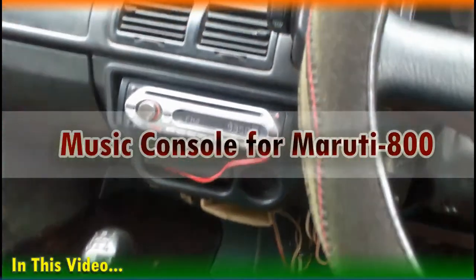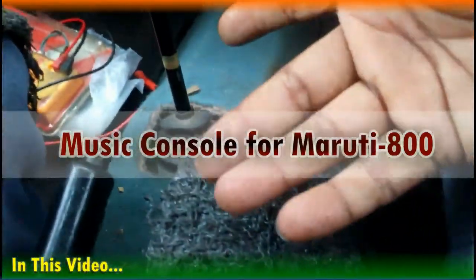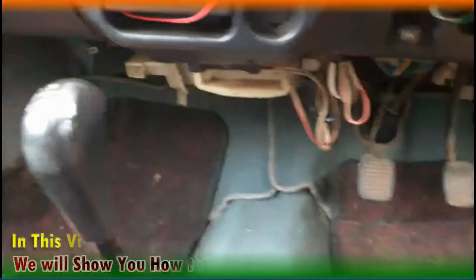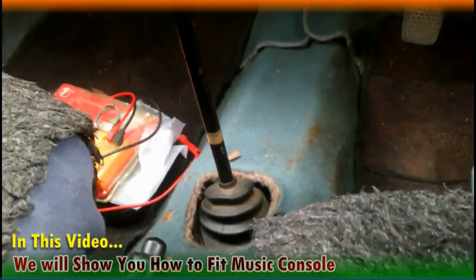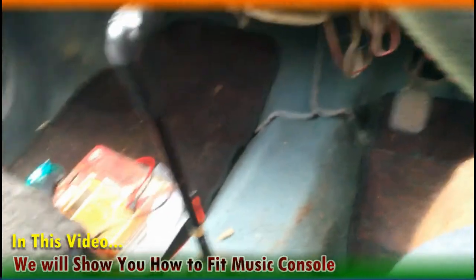Friends, you will have seen many times that this mid-pillar section, the gear level section — you will have seen a stylish console on this section in many people's cars. You must have also wished to do the same with your car, because it's not that tough to do so. Friends, you are welcome to today's video. I am your voiceover artist Yukta, and in today's video we are going to see how to fit a music console in a Maruti 800.